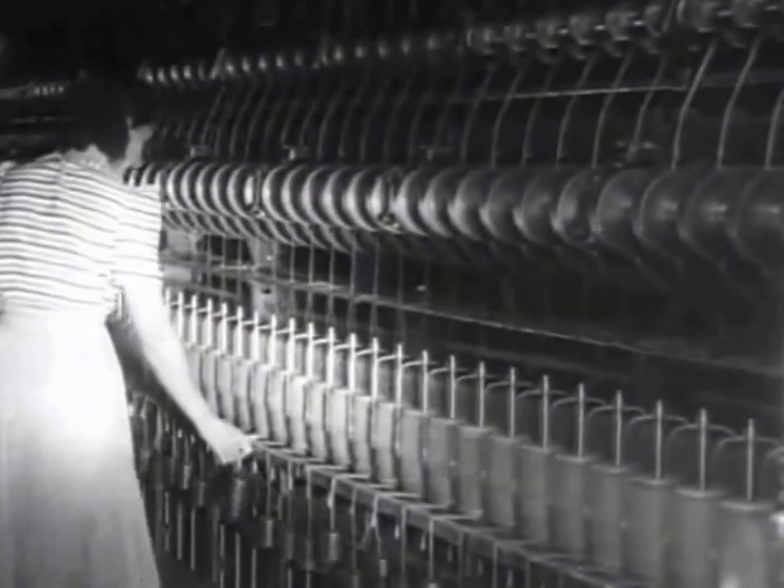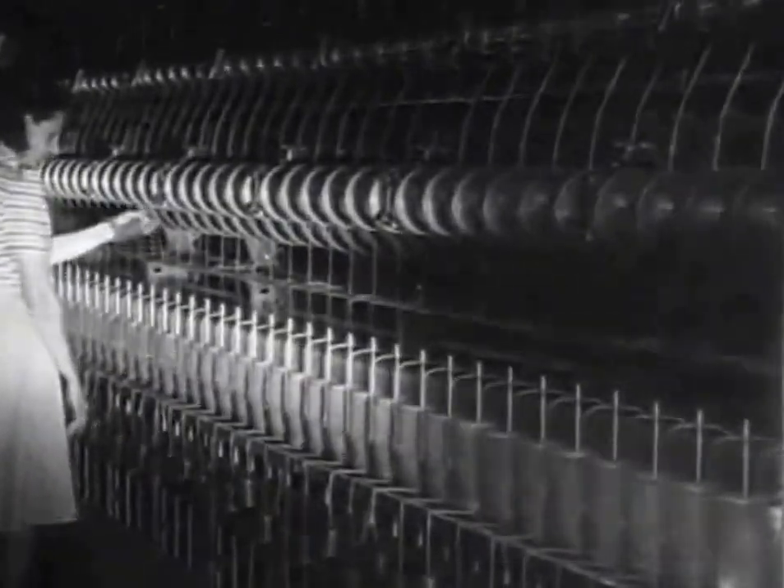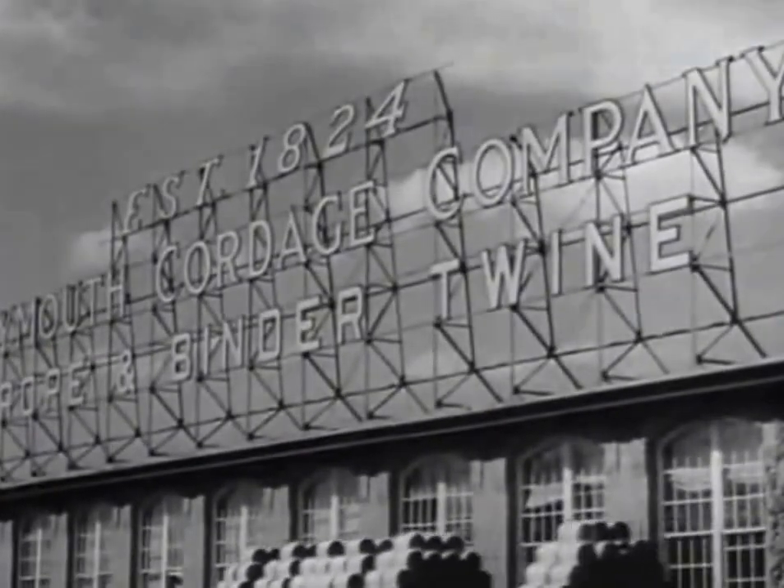Spinning American hemp into rope yarn or twine in the old Kentucky River Mill at Frankfort, Kentucky — another pioneer plant that has been making cordage for more than a century.